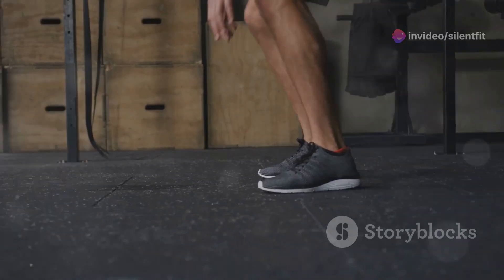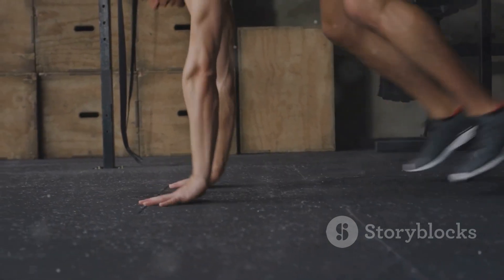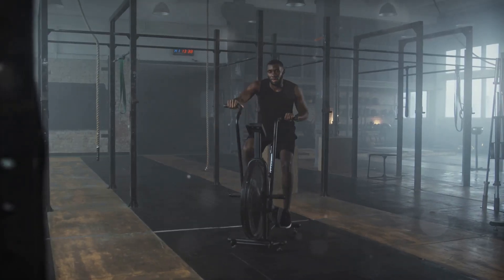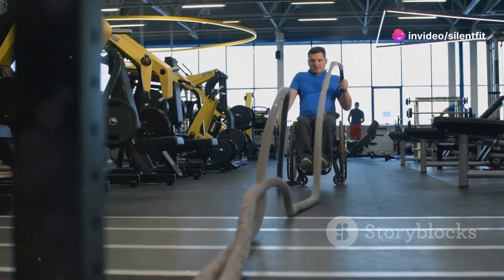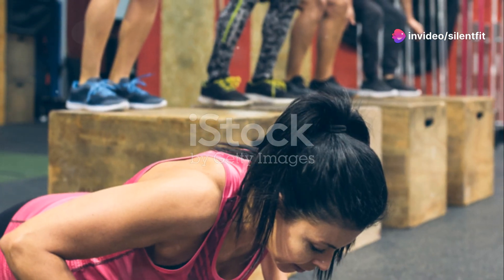Let's get this party started. Round one, I'm hitting it with burpees. And off I go. Remember, folks, it's just 20 seconds. But who put a whole minute in these 20 seconds? That's round one, and I'm already questioning my life choices.